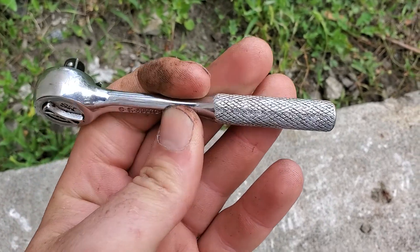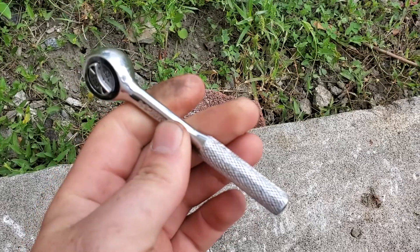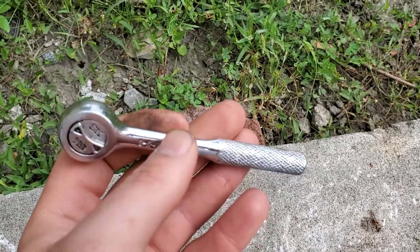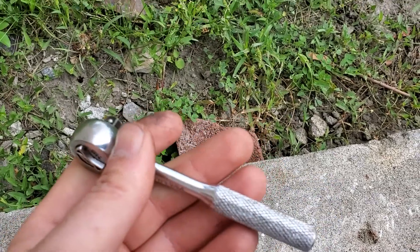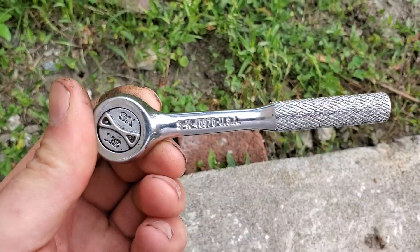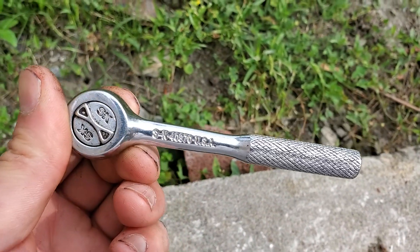I was trying to break a 12 millimeter bolt on an intake manifold with this. It was 12 millimeters, so it's at the upper range of a quarter inch drive's capabilities, and the head stripped out and just kept spinning after that.